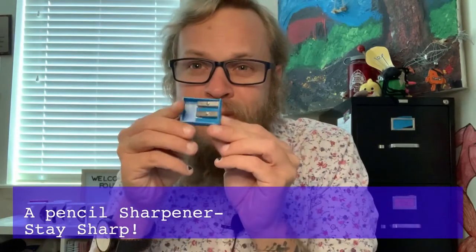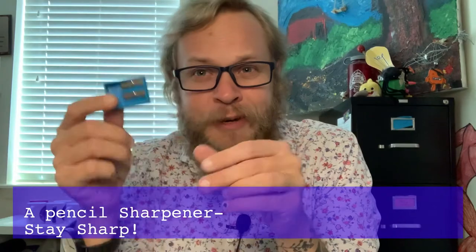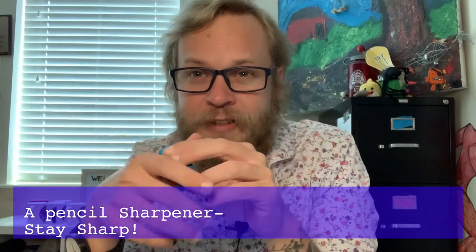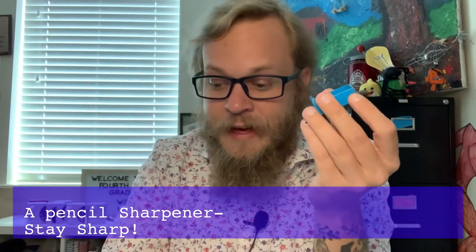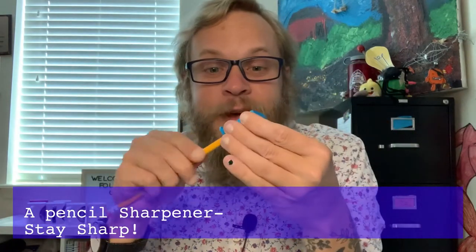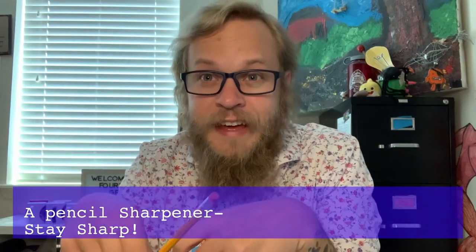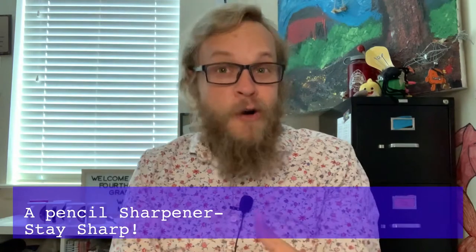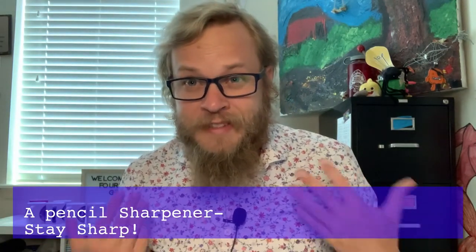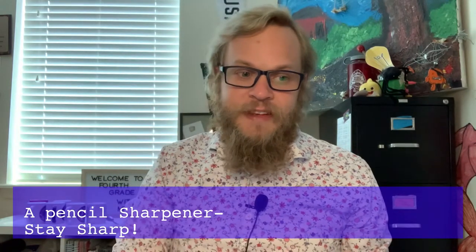Next up is a small personal pencil sharpener. These range from 50 cents to four or five dollars, and some come with containers to keep the shavings. We want to make sure our pencils are nice and sharp. If you have your own electric sharpener at home, that's great, but you don't have to get fancy with this.